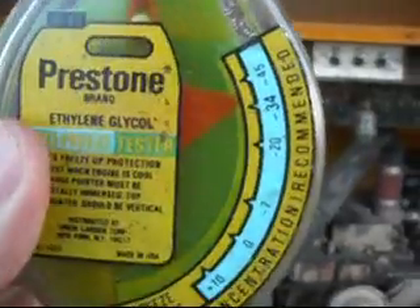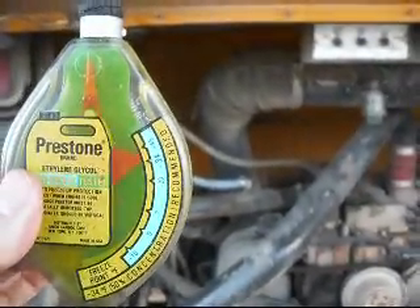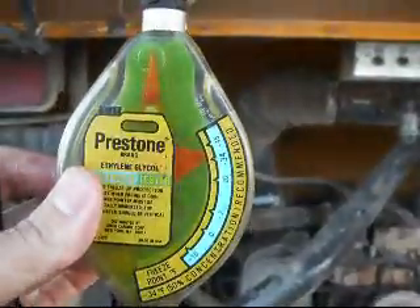Just fill it up some more and see if it tests any better. Alright, I got it full. It looks like it's about minus forty or so, so that would be just fine for coolant.